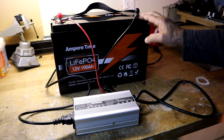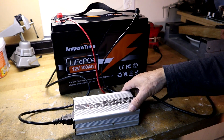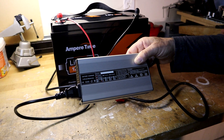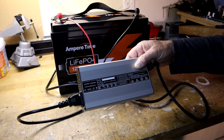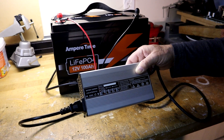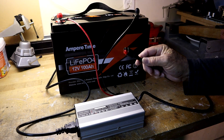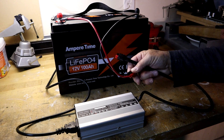Now that the battery is fully discharged at 0% state of charge, we want to see how long it takes to fully recharge it using an AC power supply. You want to make sure to use a charger designed for lithium batteries — it will have the appropriate charge profile and a voltage of about 14.2 to 14.6 volts to fully recharge a lithium battery. I'm using a 10 amp charger from Bioino Power. This charger conveniently has Anderson power pole connectors on the end, matching the cables I made for this battery.